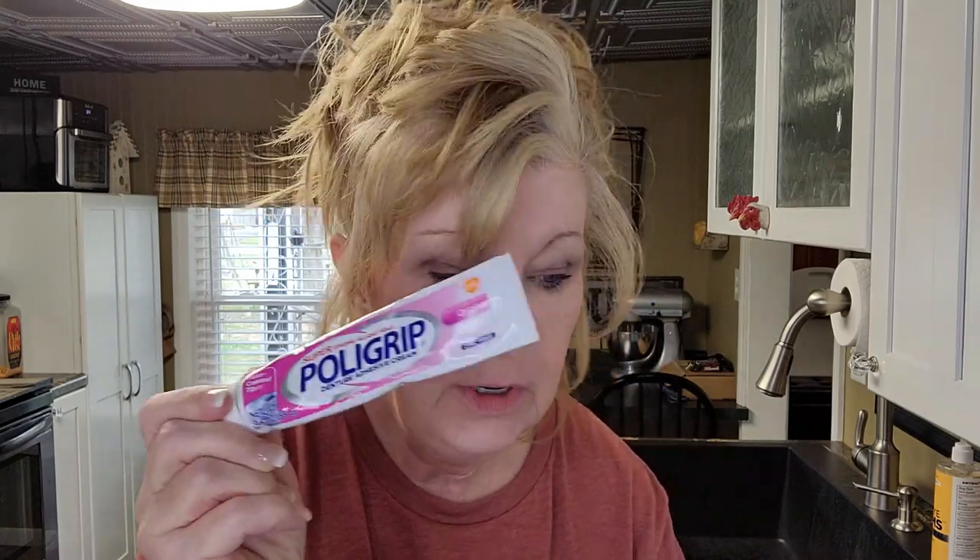Denture adhesives — right away you're not going to need them, because you're going to have open sores and you won't want adhesive near them. If you do use adhesive at all, only use it on the top denture, directly in the middle, just a little bit where it won't touch your extraction spots. Don't waste your money otherwise.